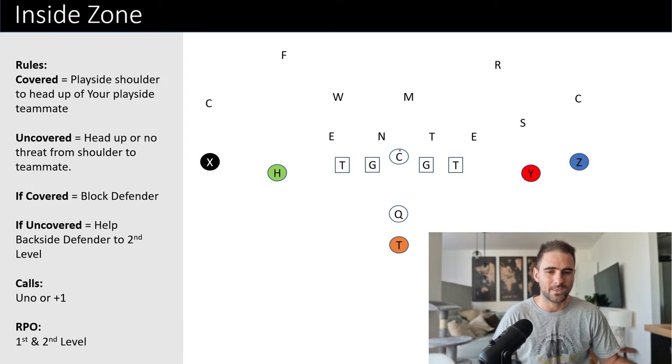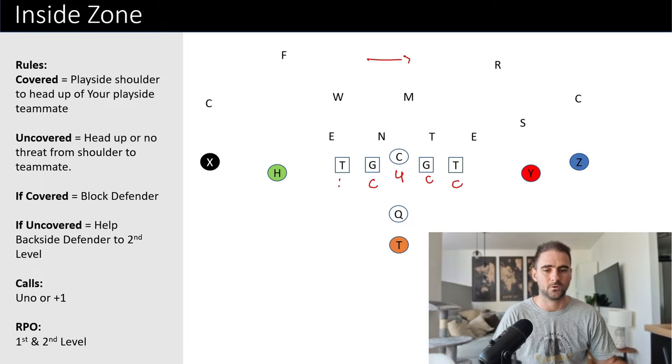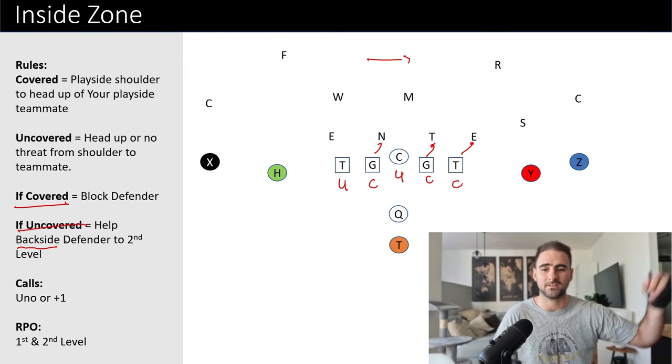Let's go down the line and figure out who's going to be covered and who's going to be uncovered. We're running to the right. We've got covered, covered, uncovered, covered, and uncovered. What do you do when you're covered? You block the defender in your play side gap. Now, what happens if you're uncovered? There are two different ways you could do this: you could either help the backside second-level defender — which is what I'm going to teach — help backside and climb up to the second level, or you can help play side.